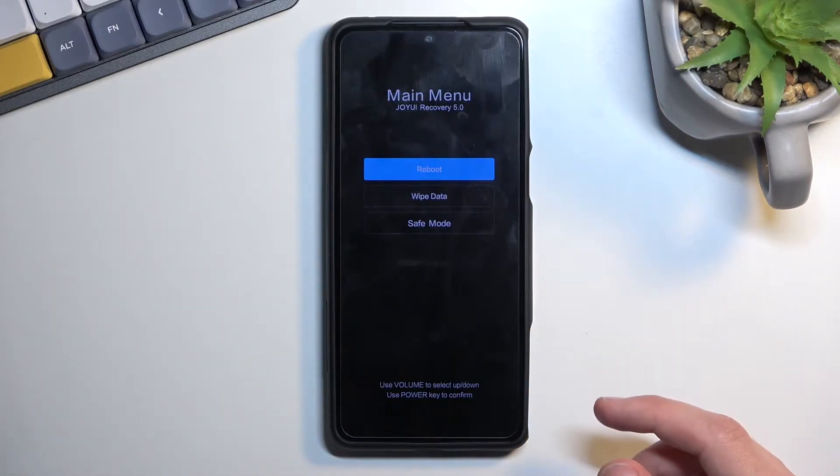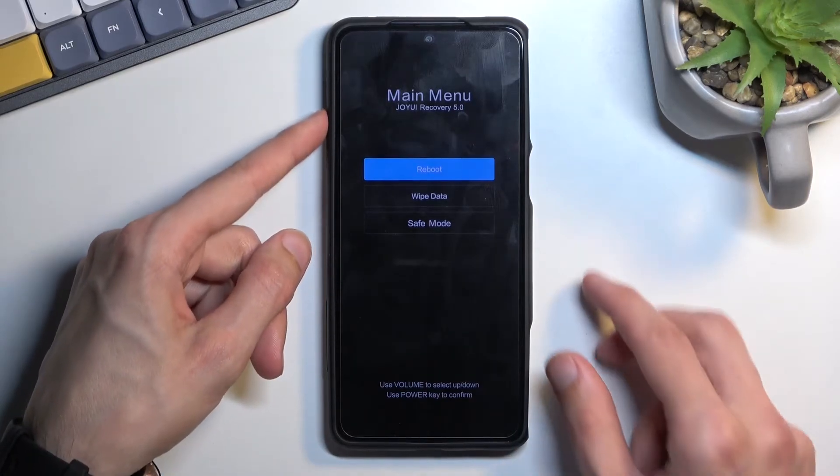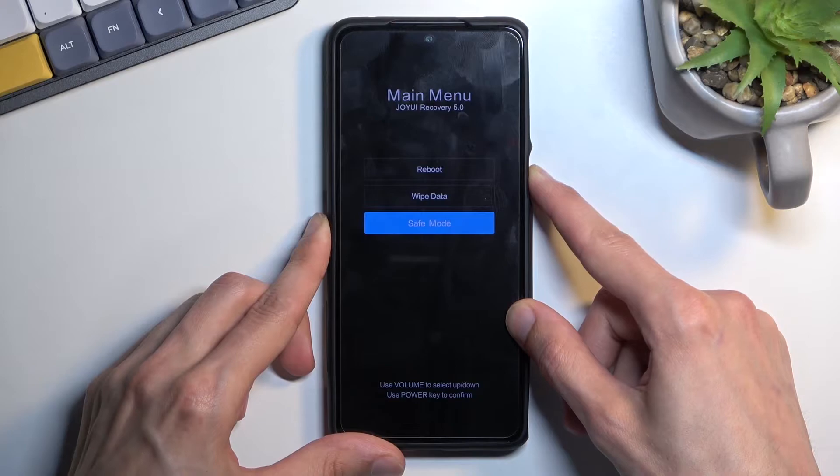This will take you to the recovery mode. In here, using the volume keys to navigate, you want to select safe mode and then confirm it with the power key.